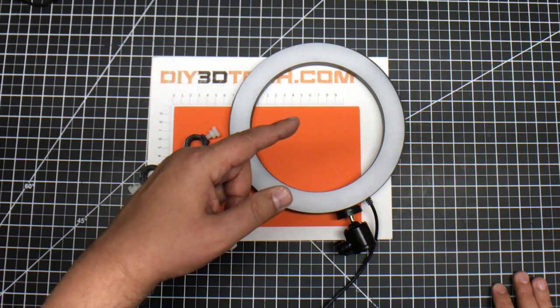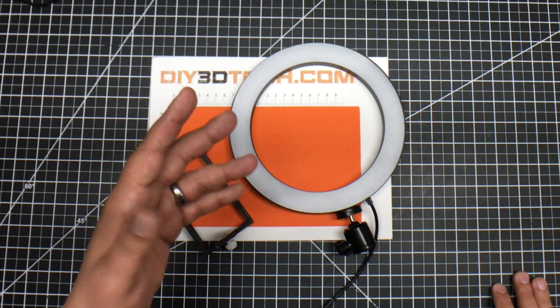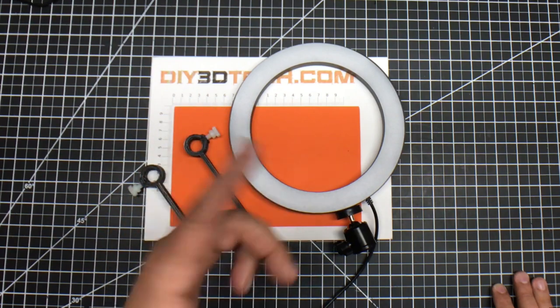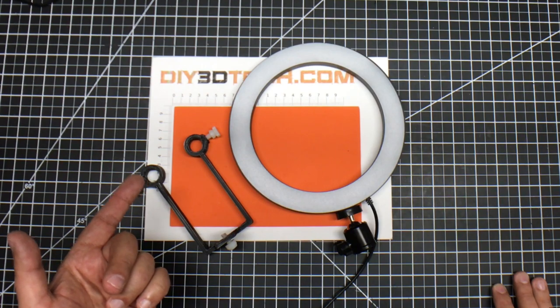I needed the camera to be in the center of this ring. They don't sell any adapters that go onto the system to do this, so I had to design my own. I went to Fusion 360 and created this.